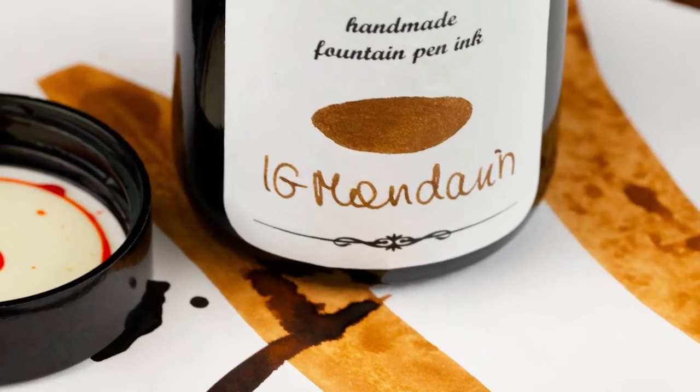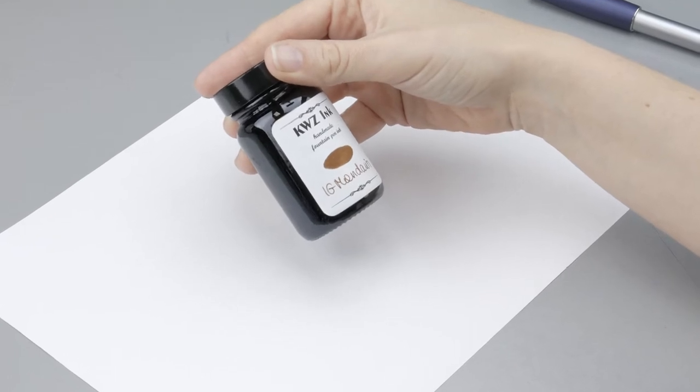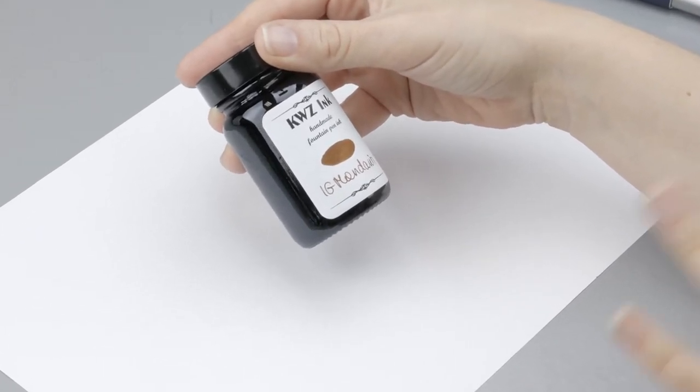Hey guys, Kim here. Today I'm playing with one of the Queasy Iron Gall inks. This one is Mandarin, and it's one of the most popular iron gall colors that they have.